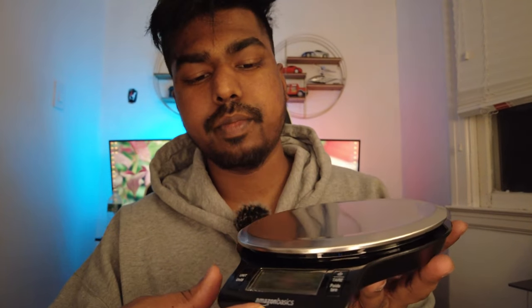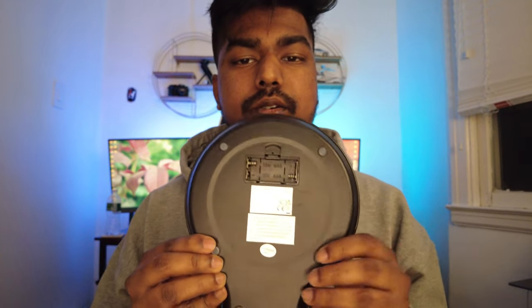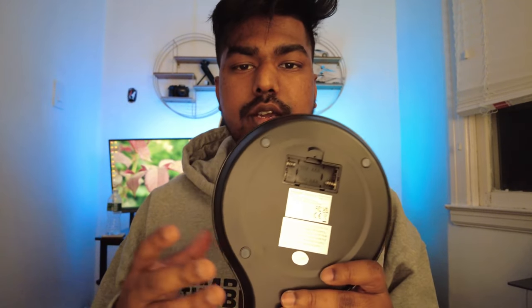Here's the scale itself — it looks pretty good, with a good amount of surface area. We have two buttons: one for power and to zero out the scale, and one to change the unit. We have an Amazon Basics logo on the front and the screen. On the back, we have six silicone feet so it doesn't slide around on the desk, and two spaces for the AAA batteries.